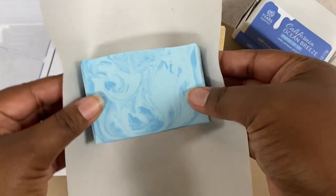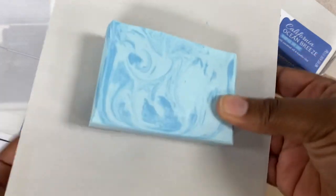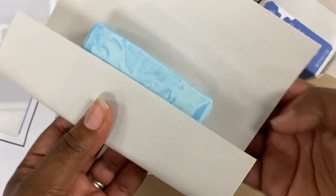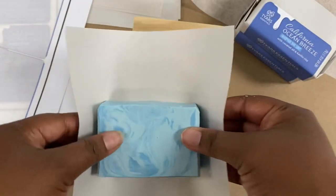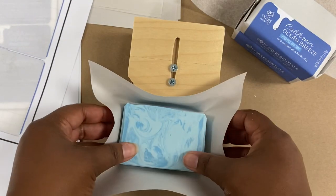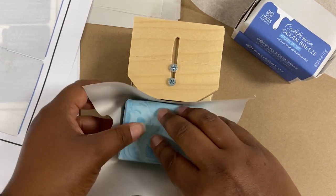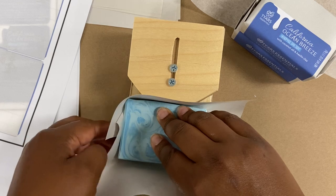You see me here applying a label, and on my label I've included of course the ingredients, the directions on how to store them — keep them in a nice dry and cool place — and of course where they're made. So as you can see, I'm trying to fit my paper so I'll do that for each one to make sure that the bar of soap is in the center of the paper, and then we simply place it into the soap wrapping tool.